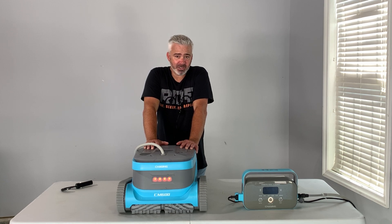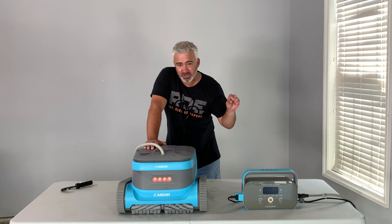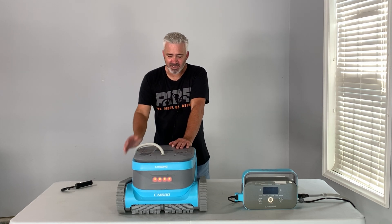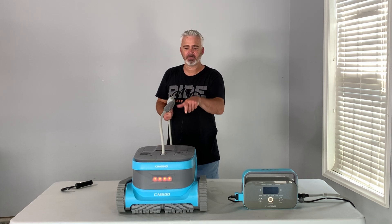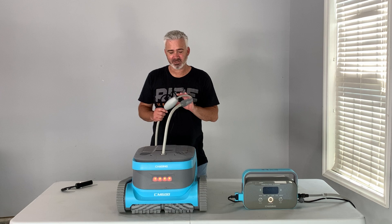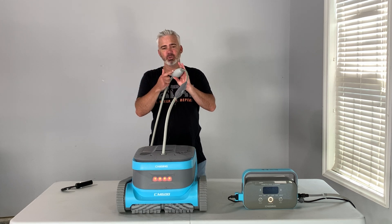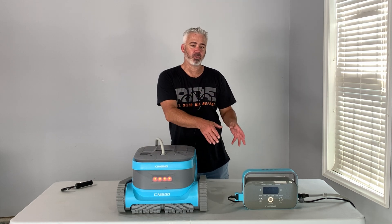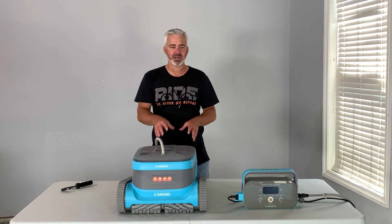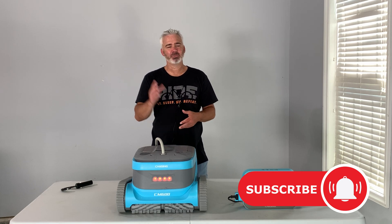I would not recommend this to above-ground pool owners because everything settles to the bottom there, with nothing on the sides and no steps. This robot works on steps, climbs the side of the pool even with a lip, no problem. The tether doesn't bother me — it doesn't get tangled much. There's a buoy that keeps it from flipping: if it comes up against a wall sideways, the buoy corrects it. Even with the app, you still need the control panel since it powers the unit. Hope you enjoyed the video — links and discount codes are in the description below.